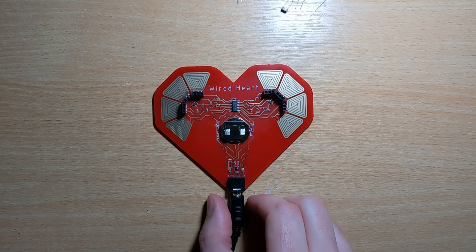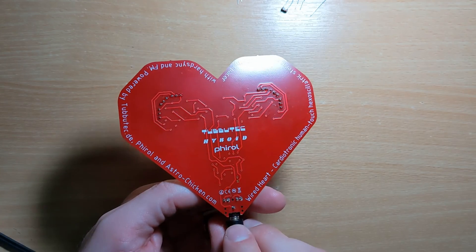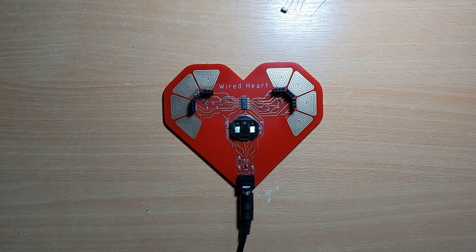That concludes our little demo of this. Got an interesting little synth. If you enjoyed this video, don't forget to like and subscribe, and I'll see you in the next video. Cheers.